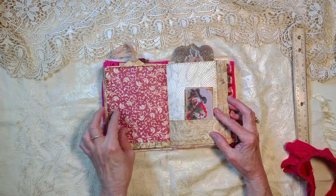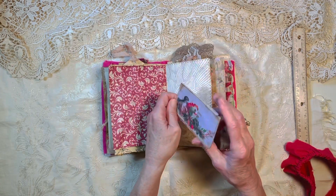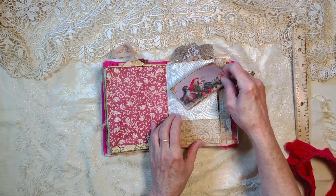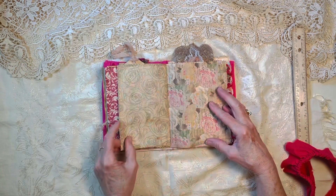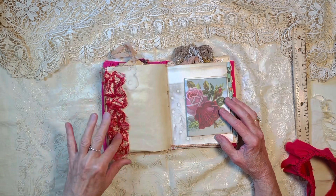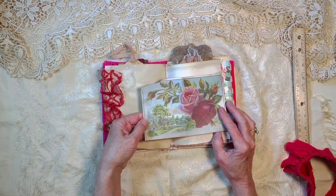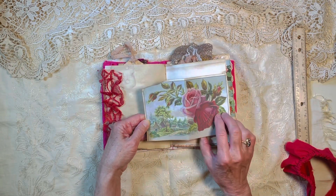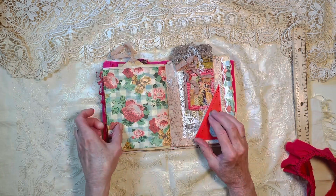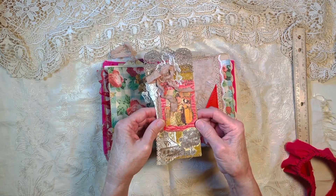Some more crinkly paper. There's a little journaling card — it's got a little tuck spot in it. There's some lace on the edge of that, and here we've got this that folds out — a really pretty old image. Lots of space for writing and drawing in this journal, and there's a little corner tuck spot for another journaling card.